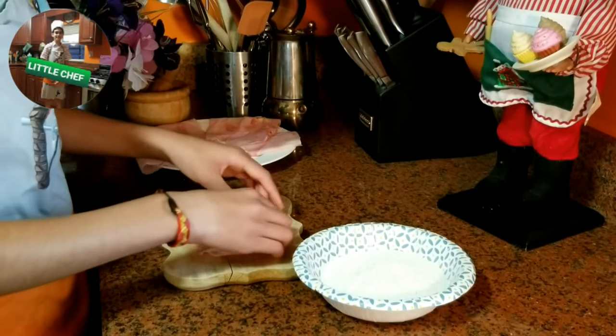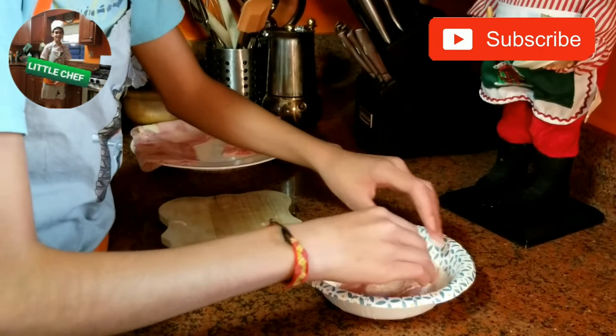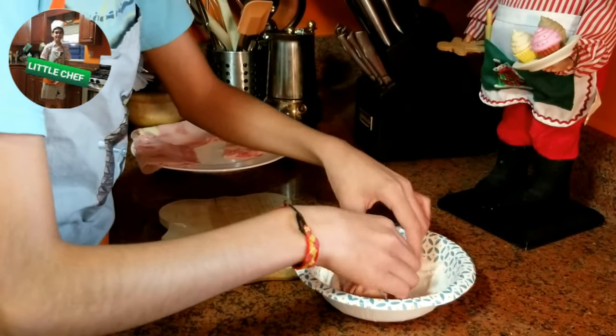El siguiente paso es coger el San Jacobo y ponerlo en la harina. The next step is to get the San Jacobo and put it in the flour. Debería quedar así — it should look like this.